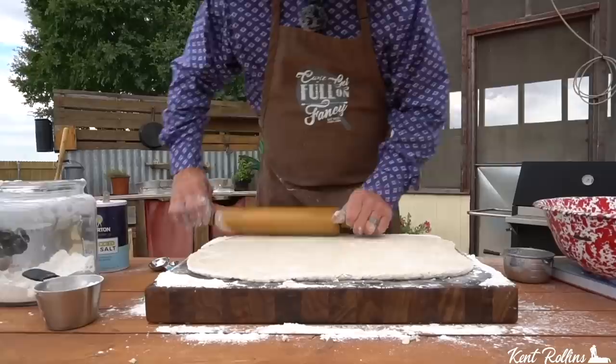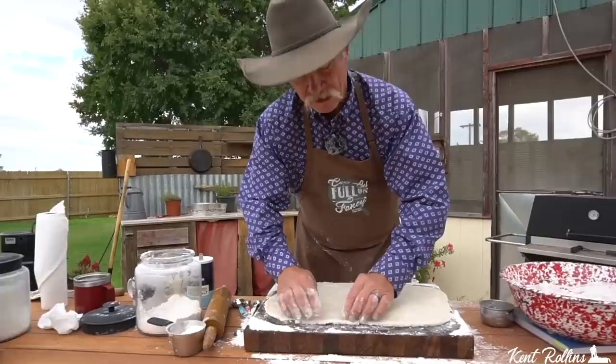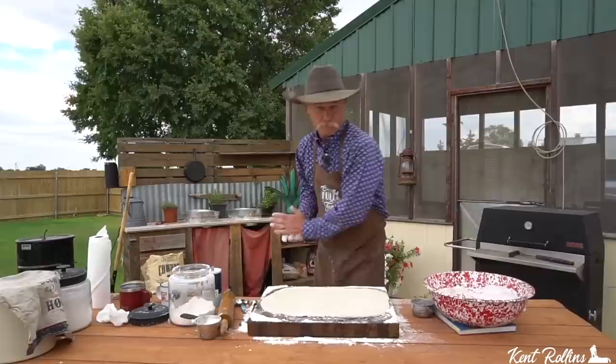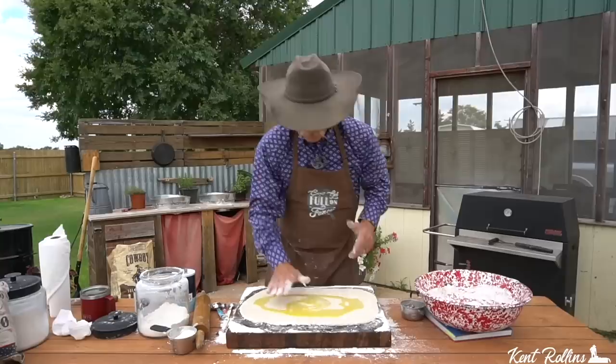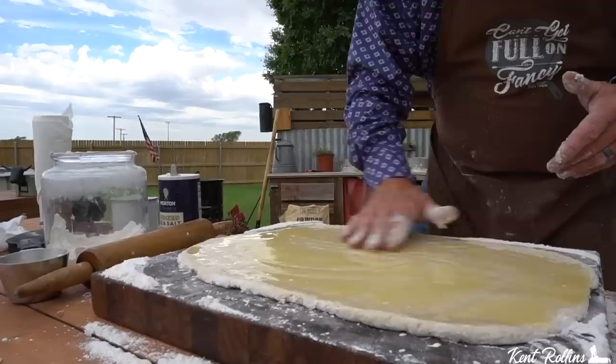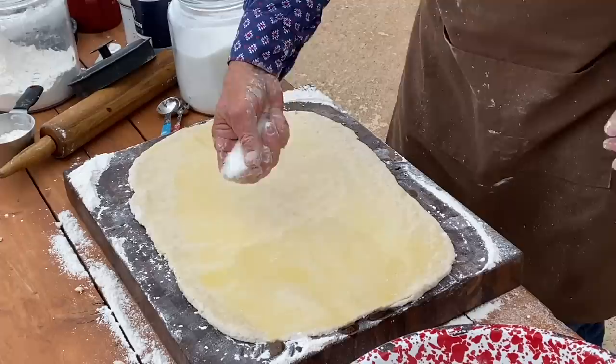We're going to show you the correct thickness — right there. That is five-sixteenths exactly. Now that ever-popular ingredient everybody likes: butter. You can brush it on there; I like to pour it and then just rub it all the way around. There's just something about sourdough and butter — look at that shine. That stuff will stand up and look good, got gloss on it, looks like we lacquered it. We're going to add some cinnamon and some sugar.